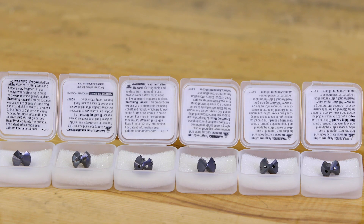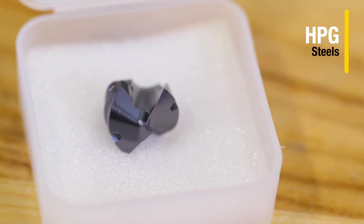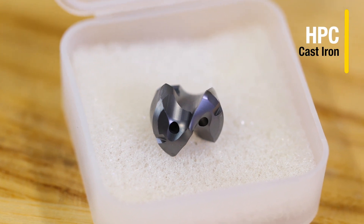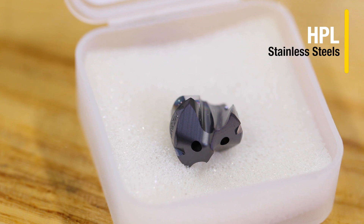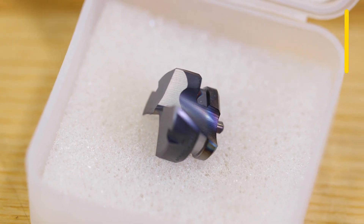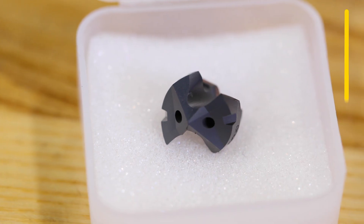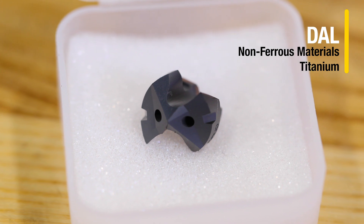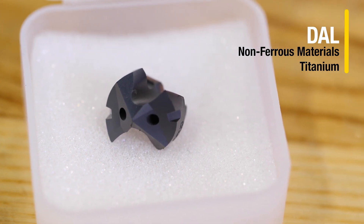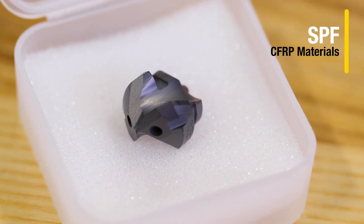Let's look at the insert geometries. The HPG point is for steels. The HPC point is for cast irons with through coolant. The HPL point is for stainless steels with through coolant. The FEG point is for flat bottom holes and pilot drilling. The DAL point is for CFRP stacks with metal exit, non-ferrous materials, and titanium. And the SPF point is for CFRP.